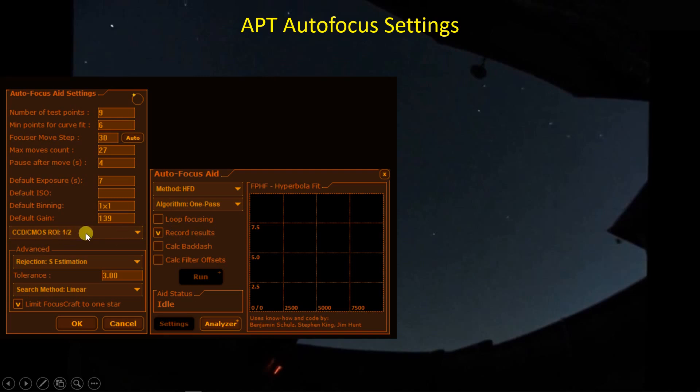I'm using a default binning of 1x1 and a gain of 139 on my ASI 1600 camera. One of the neat features of the software is the region of interest — limiting the focuser's attention to, in this case, the middle 50% of the image. I can also limit FocusCraft to looking at just one star.